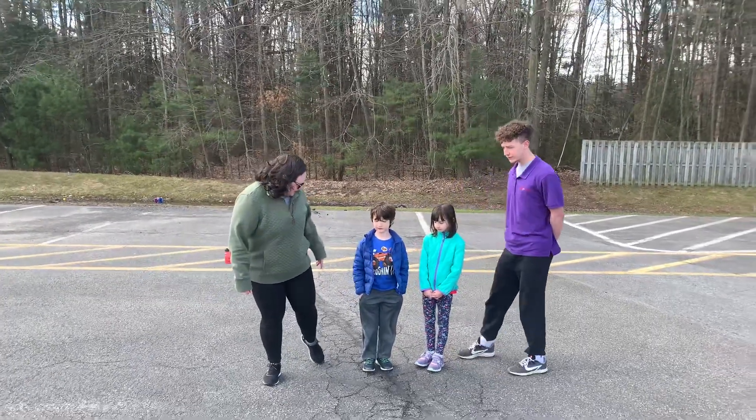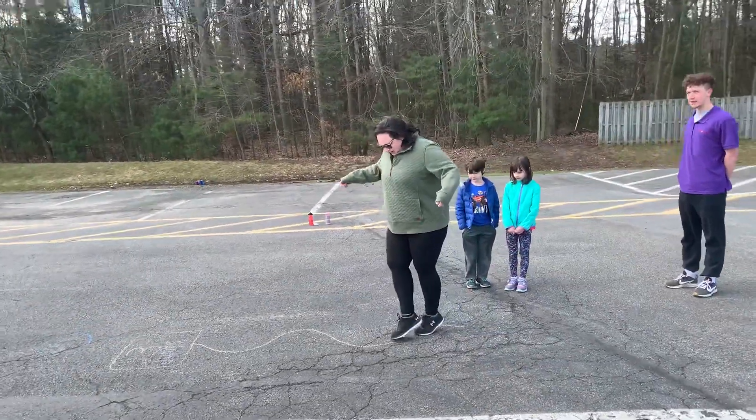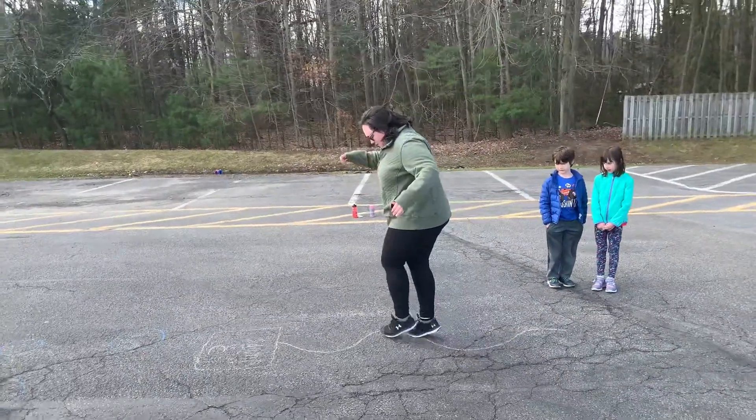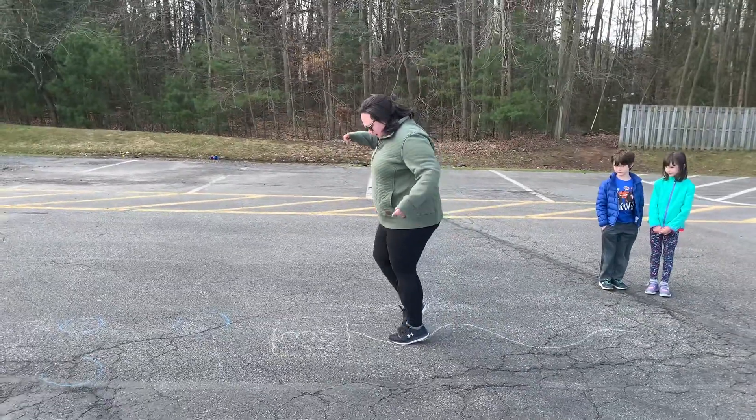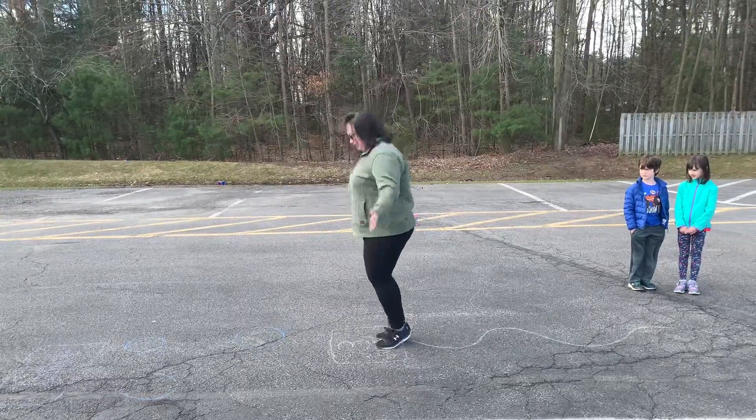I'm going to show you how to do it and then you guys are going to do it. Ready? So the first thing you're going to do is walk on tiptoes, just like you're walking on a tightrope without stepping on the line. Then you're going to do three jumping jacks — one, two, three.